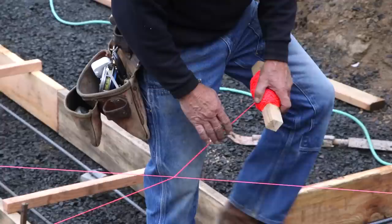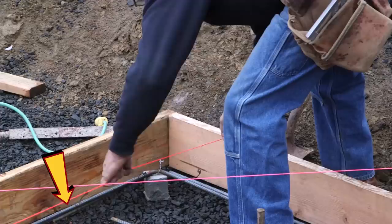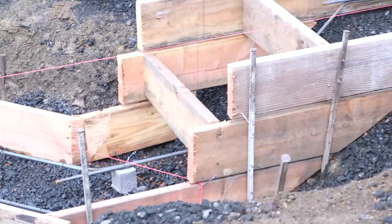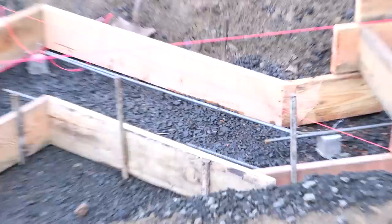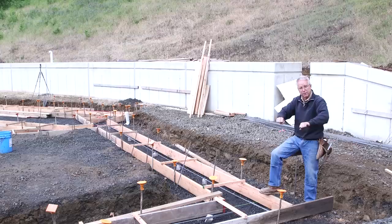The footing forms are built, in place, close but not perfect. We've got the longitudinal bars — number four bar, half-inch diameter rebar — parallel to the footing all around the perimeter. There are only a couple things to remember: the longitudinal bars have to be in the right place in the footing to absorb the weight, and the engineer specifies at least three inches from the bottom of the footing, putting them on the tension side — the side being pulled apart by the load.